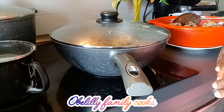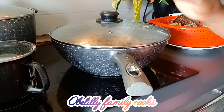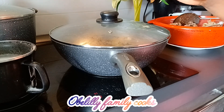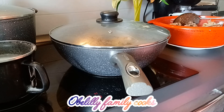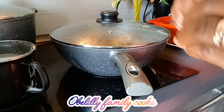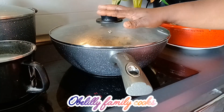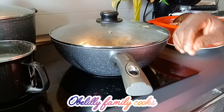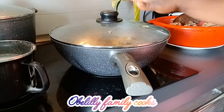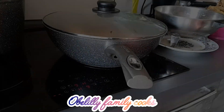Stay tuned and don't forget to help me share the video, like it, and if you haven't subscribed please kindly subscribe to the channel. We are Belili Family Cook, where we teach all these cooking solutions. You can also visit us on our Facebook page. Stay tuned to see the outcome of this fried chicken today.